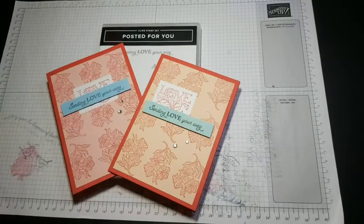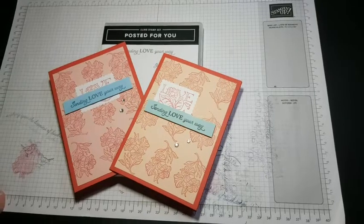Good evening everybody, hope you're all okay. It's been a busy day but I'm looking forward to sitting down to do a little bit of crafting. I'm just going to wait to see if I can bring up my video on my screen and then we'll make a start. If you're online and joining in, let me know you're there. Say hi so I know I've got some people watching, which is nice.